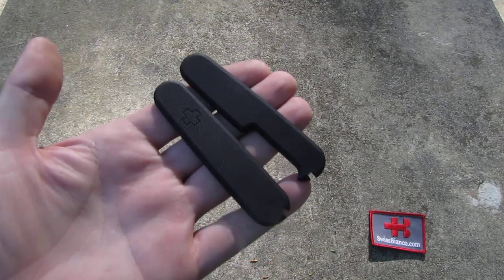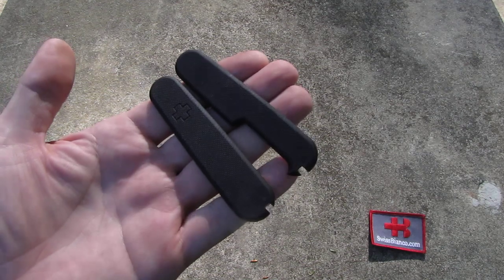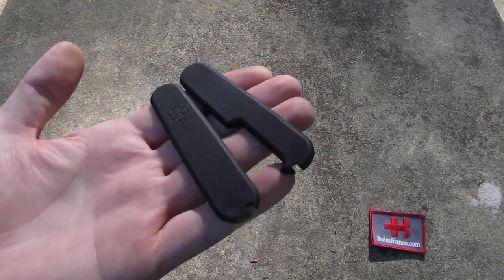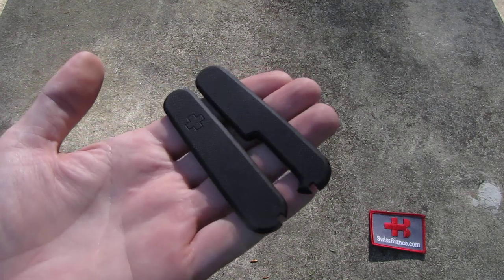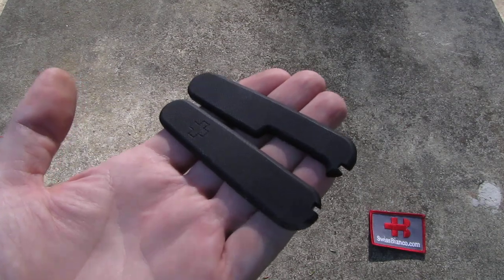Hello, my name is Swiss Bianco. In this video I will talk about the black G10 scales from Swiss Bianco for the 91mm Victorinox Swiss Army Knives. We have those right now back in stock. It's the second version.